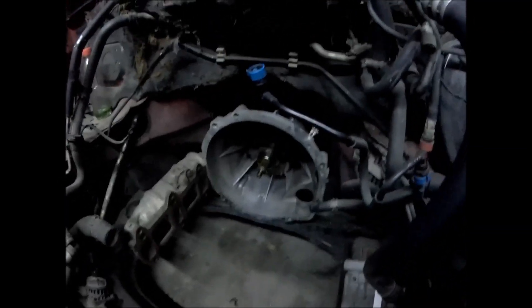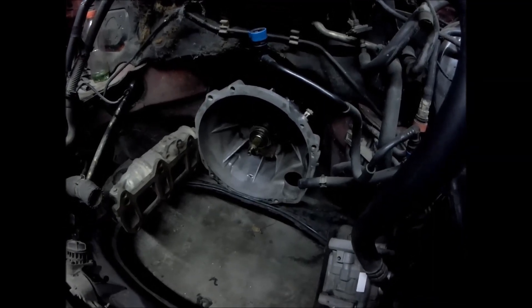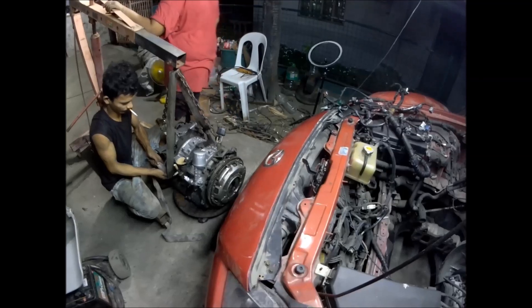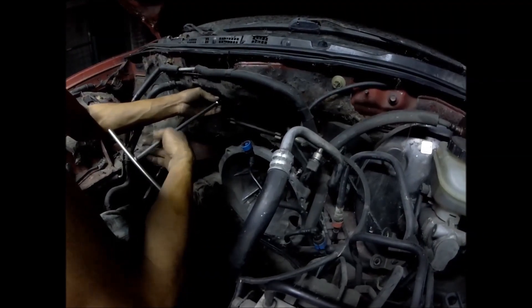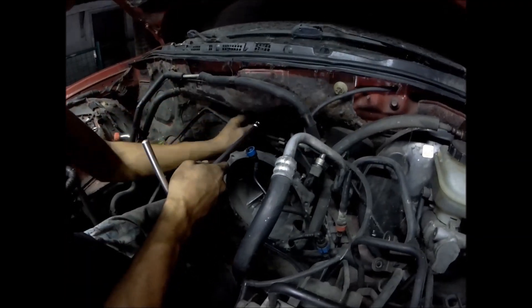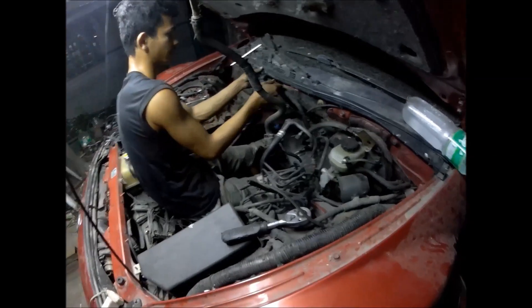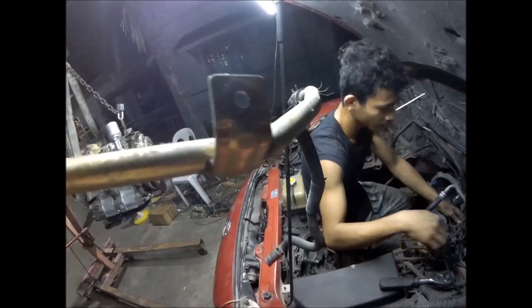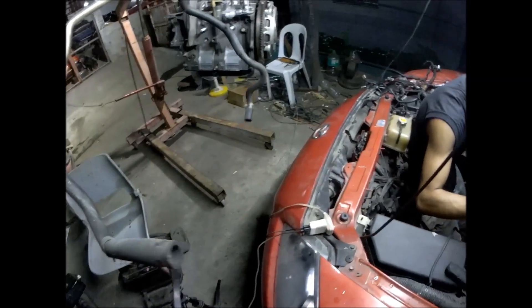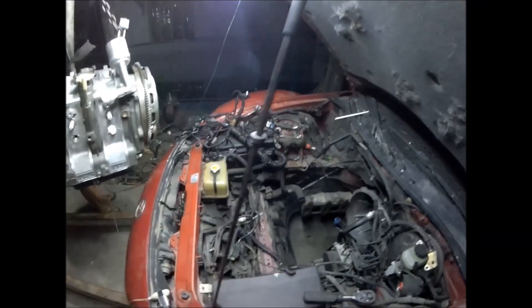Power steering is not included since this is already an electric-powered power steering, not the hydraulic type. We're about to install the engine — you can see we cleaned the bell housing, the inside of the bell housing. We're also removing the factory heater core line as it's not needed anymore.